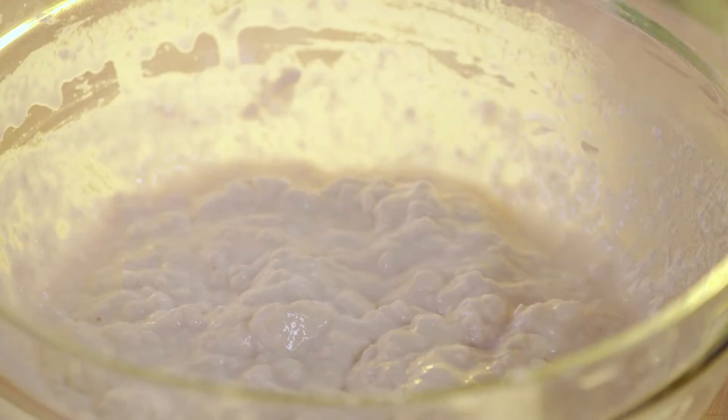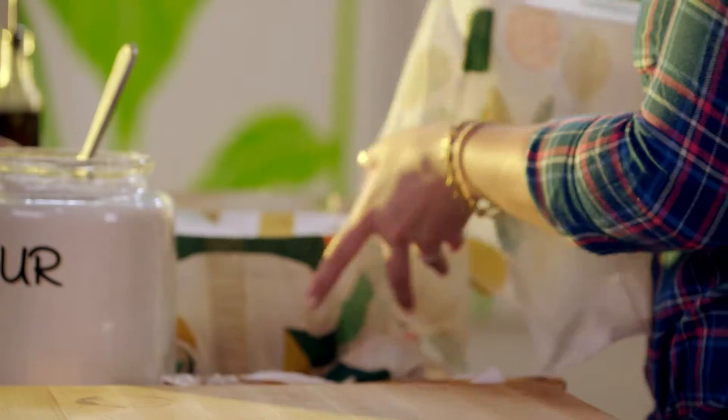This is a bread that you can make the night before — this way it has the time to slowly rise. Luckily, I started one earlier.